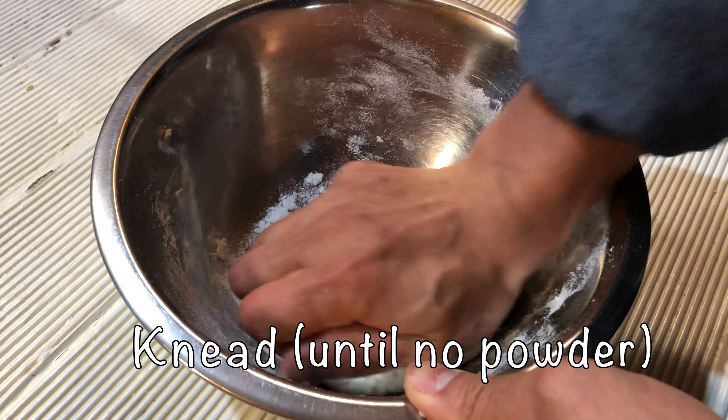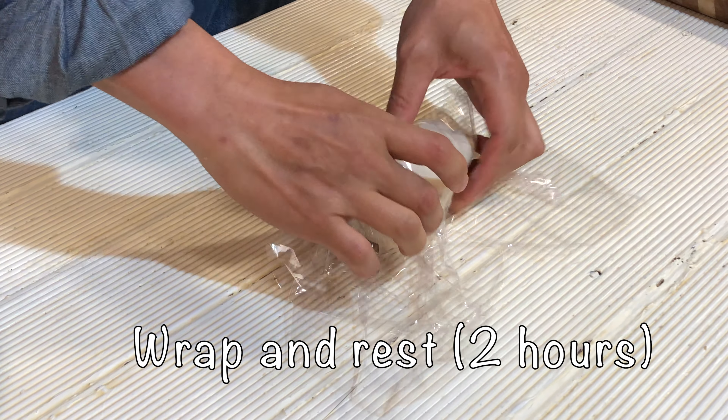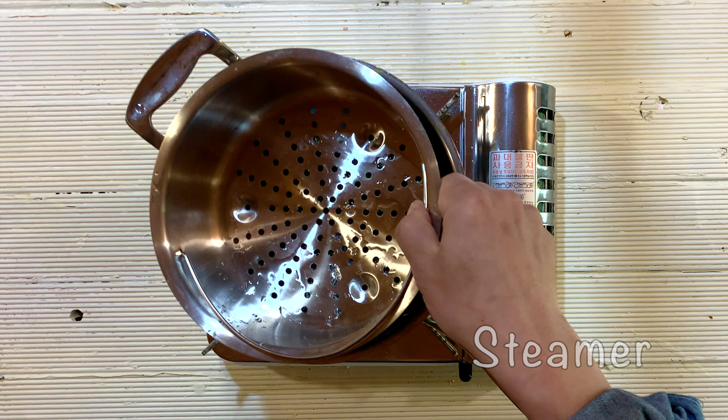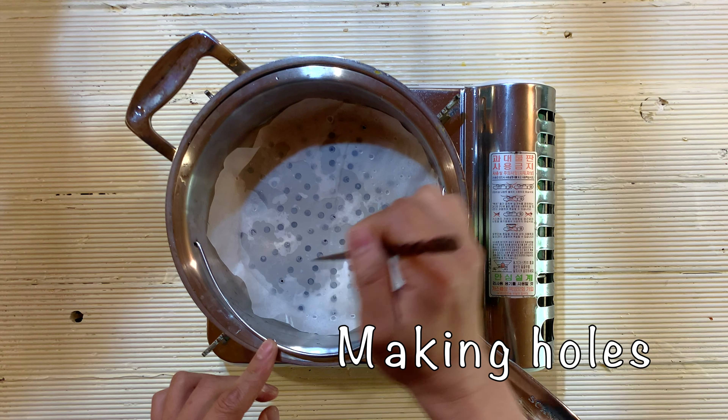Once all ingredients are mixed well, use your hands and make a round bowl shape. Wrap it tightly and rest for about 2 hours. While resting, we can prepare a pot with a steamer inside. Put parchment paper and make small holes around it for better steaming inside the pot.